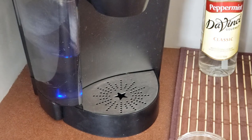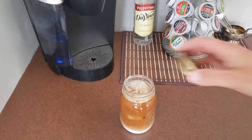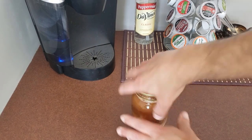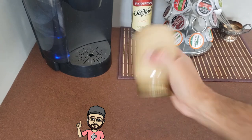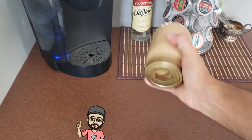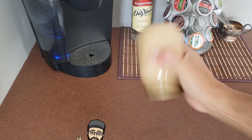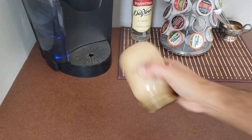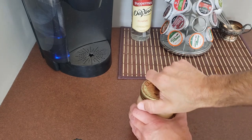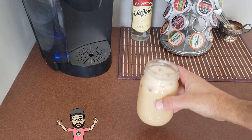That's done. We're just going to throw the cap on there, flip it over, and give it a good shake. You can feel through the glass the temperature changing, so just keep shaking until it feels nice and cold. And that's it — we've got a nice iced coffee.